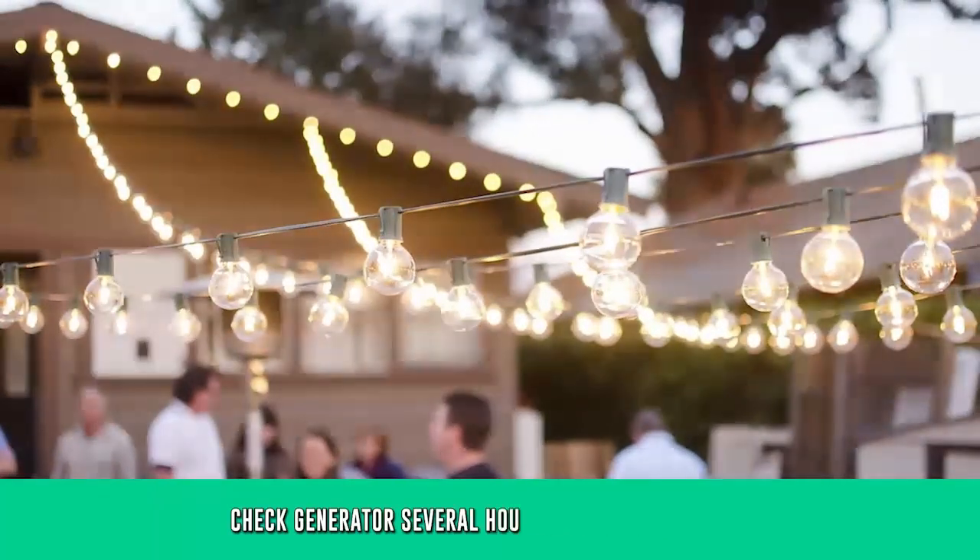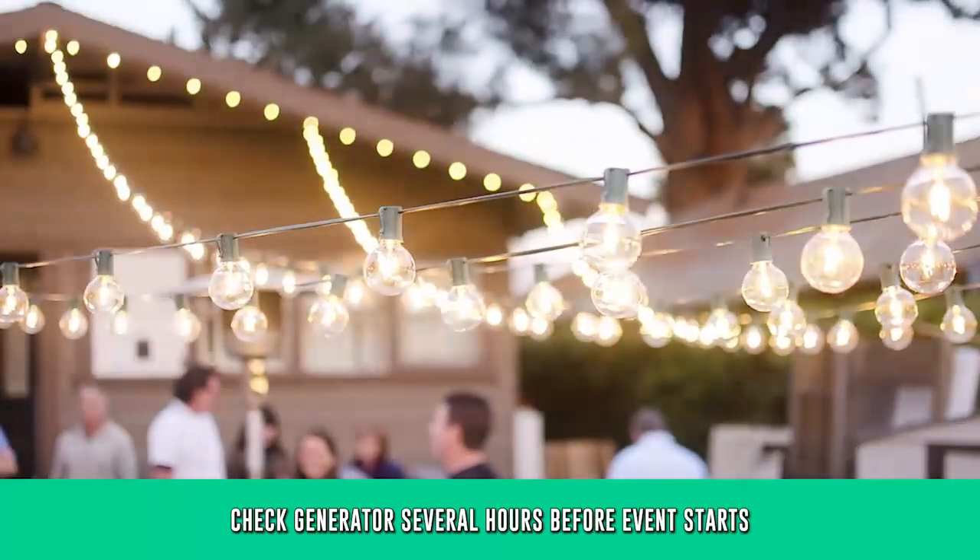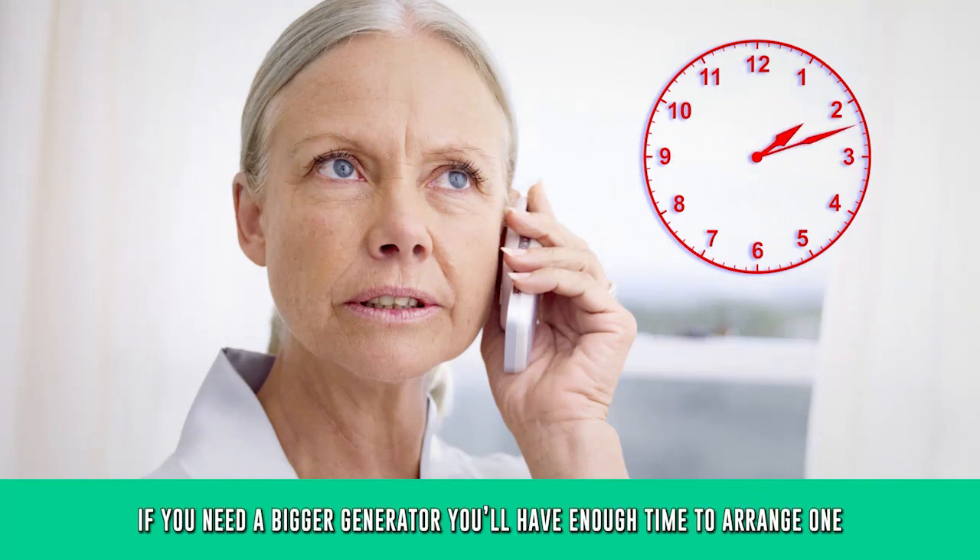If you're using the generator to power party equipment, ensure everything is going to start and operate several hours or more before the party starts. That way, if you need a bigger generator, you'll have time to arrange one.